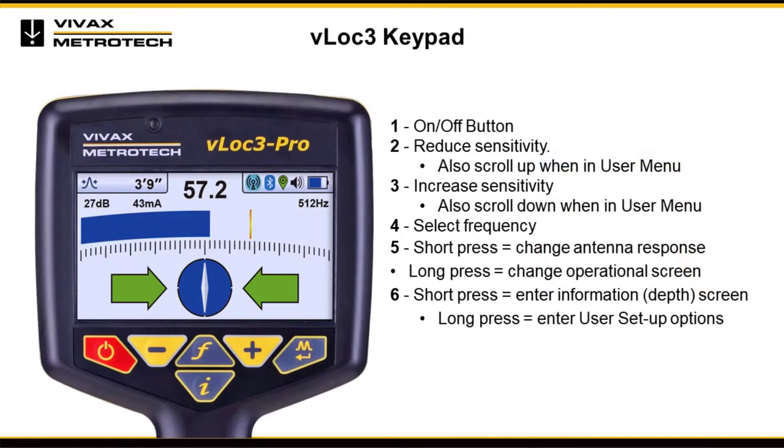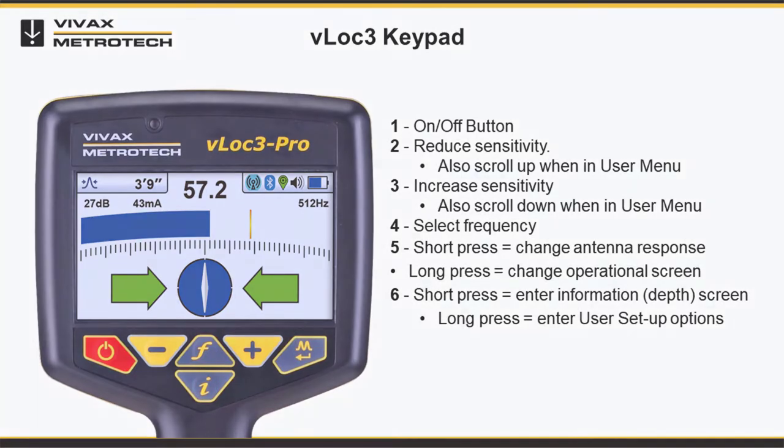The VLOG 3 keypad has six buttons that serve different functions and help the user navigate the menu. The gray color keys also serve dual functions. The keys are: on and off, reduce sensitivity, select frequency, increase sensitivity, enter key, and information and logging screen.